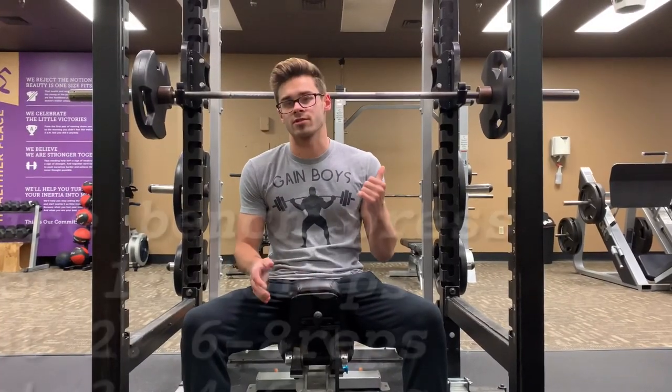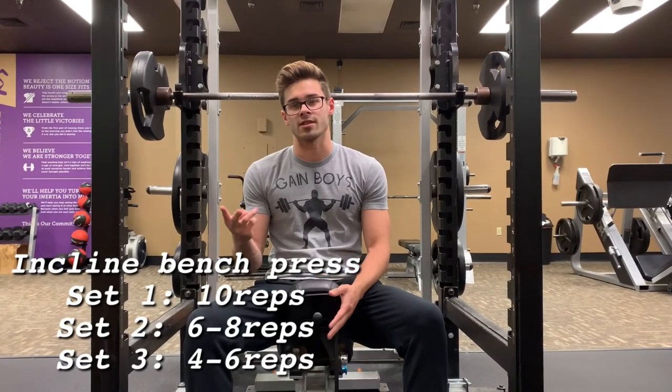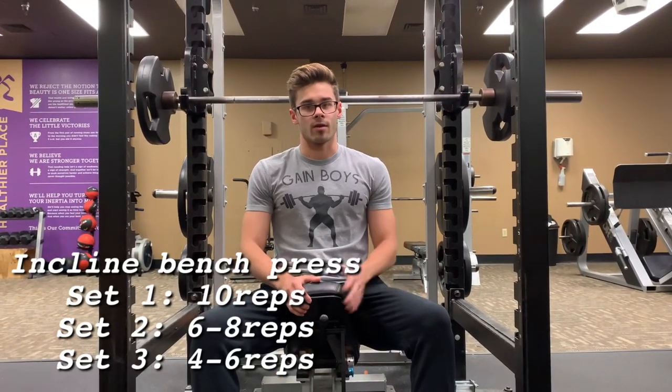The next exercise is incline bench press, and we're going to do three sets. The first set is ten reps, the second set is six to eight, and then the third set is four to six reps at your heaviest weight. I'll put it all on screen so you don't forget.